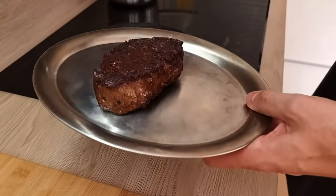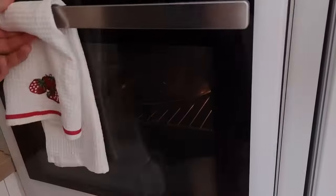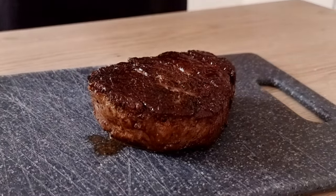I put it in the oven for around 5 minutes, then 5 minutes of resting and the steak will be ready for plating.